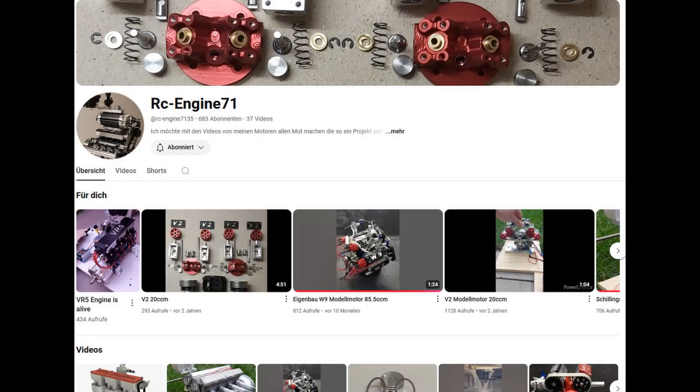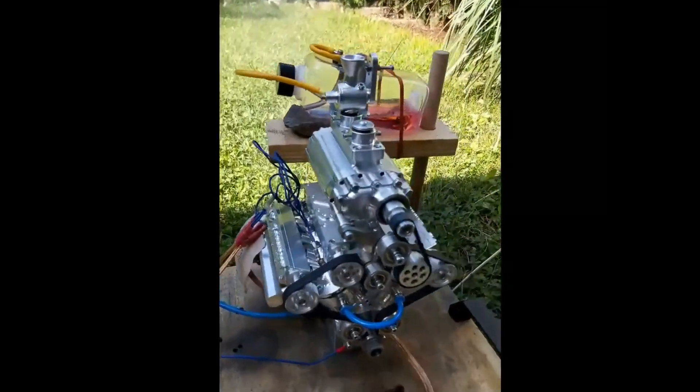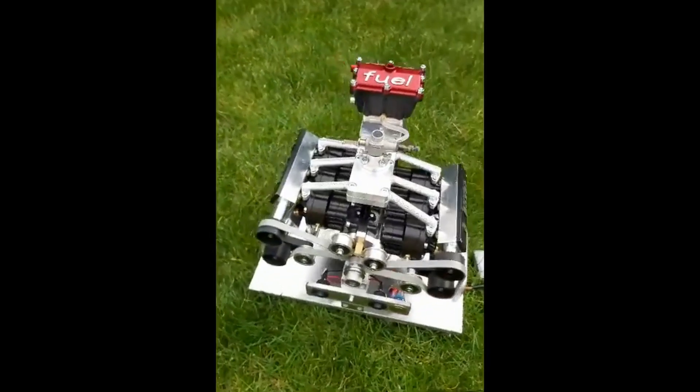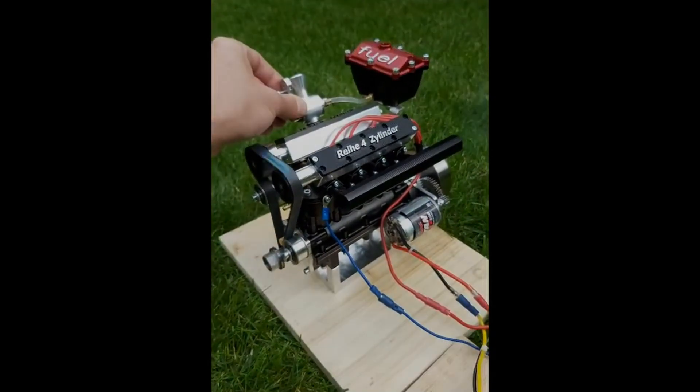At this point I would like to say that these crazy milled parts were made by my buddy RC Engine 71. He also builds model engines in his spare time — check out his channel. He builds mighty V8s with superchargers, boxer 6 cylinders, or even inline 4 cylinders. Link to his channel in the description.